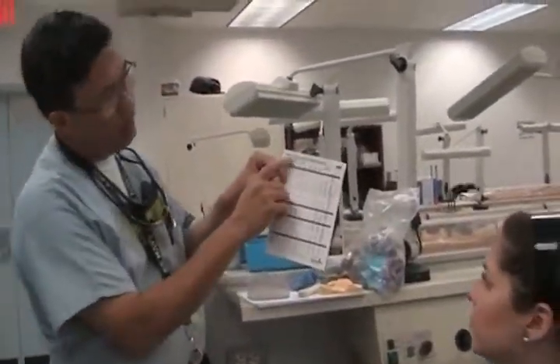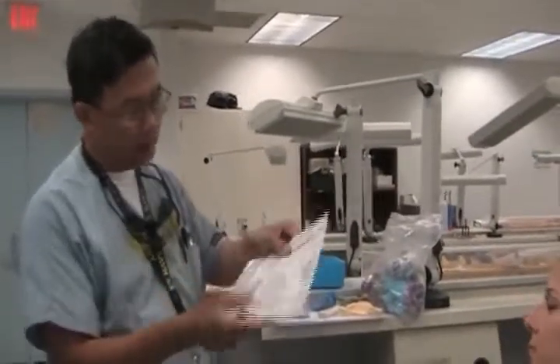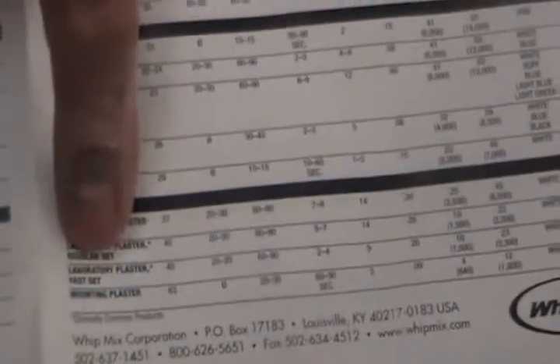Are you reading up on this? One hundred percent. This is really helpful — I'm glad I came today, especially since I have to do this on Monday. If you're unsure about what these stones are, Mix is the company; these are the products they carry — the die stones used for models. There's also mounting plaster and mounting stone. All the information about water-to-powder ratio and mixing time for each one is available in any box.